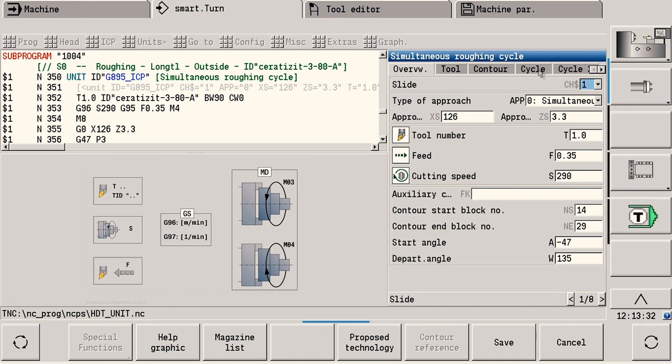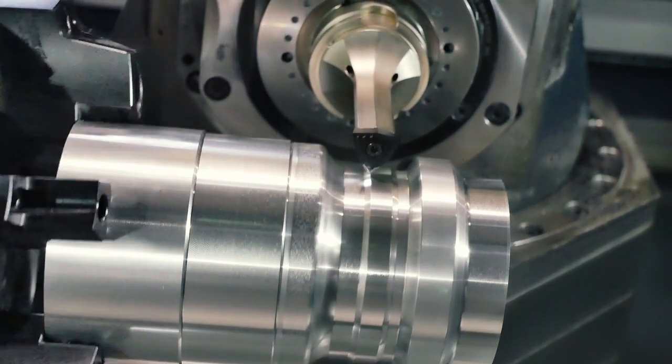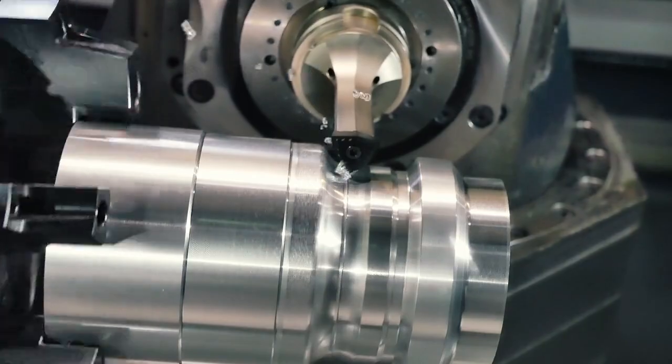The CNC Pilot 640 also offers simultaneous cycles for special tools used in combination with high dynamic turning. Programming is done directly at the machine, just as easy as with all other cycles. This means that you don't need a CAM system when using the CNC Pilot 640.